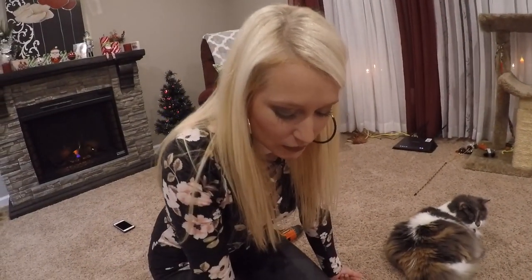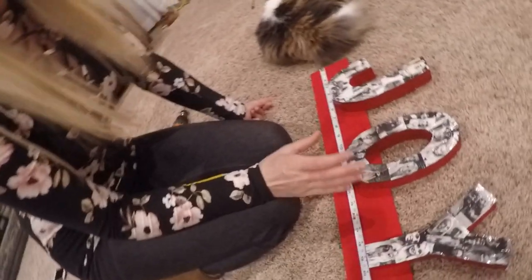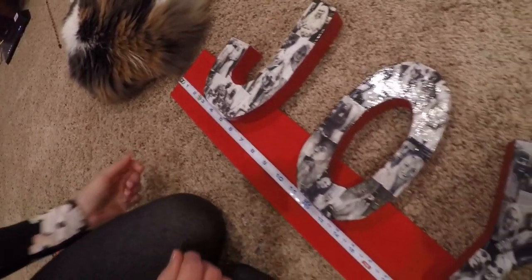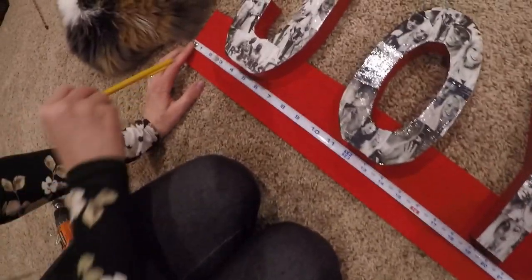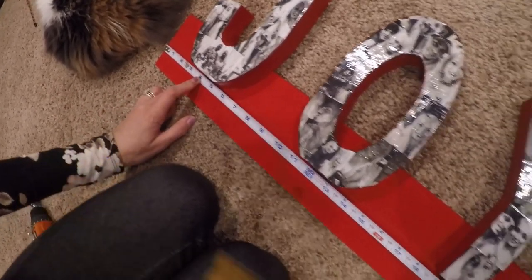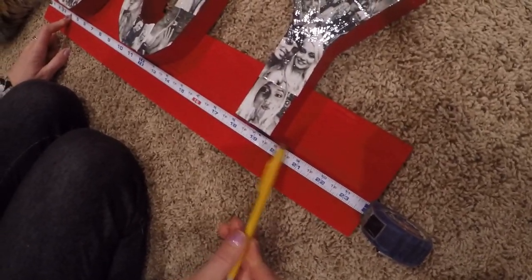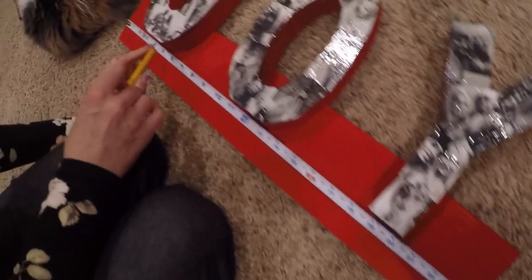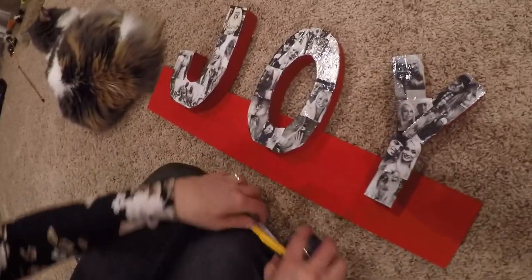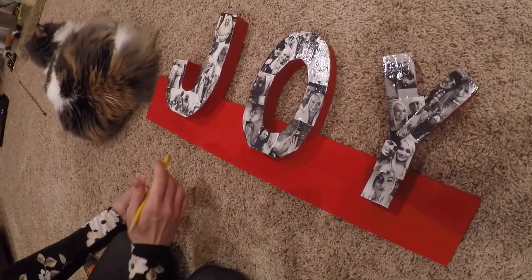The next step is using your tape measure to line everything up and make sure it's nice and even. The top of the pictures may still be wet since they need to cure for 24 hours with the high shine spray, so avoid touching the top. Where I drew my pencil line, I laid the letters across to make sure they were even, then measured four inches from end to end with my tape measure, and eyeballed the alignment.